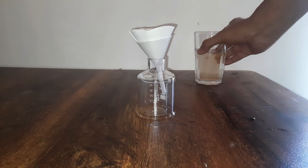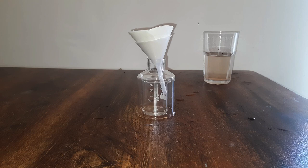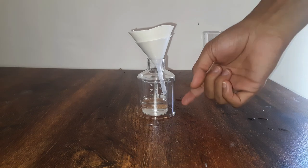I want you to observe what happens. This process took around 5 to 7 minutes — I have sped up the video, so you are watching it go by really fast, but it took around 7 minutes. Okay, we have enough collection in the beaker.